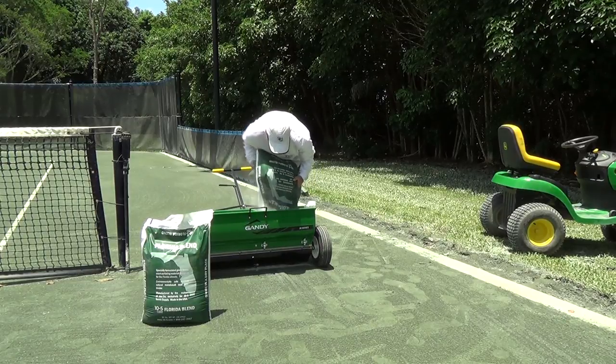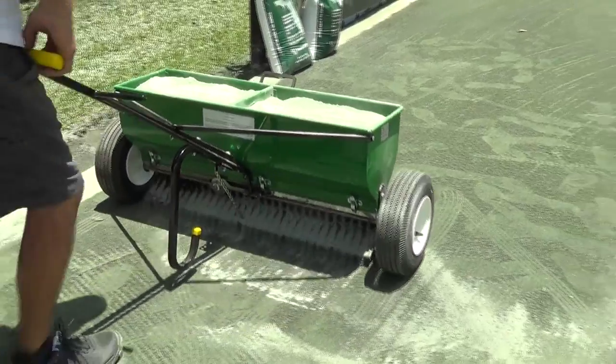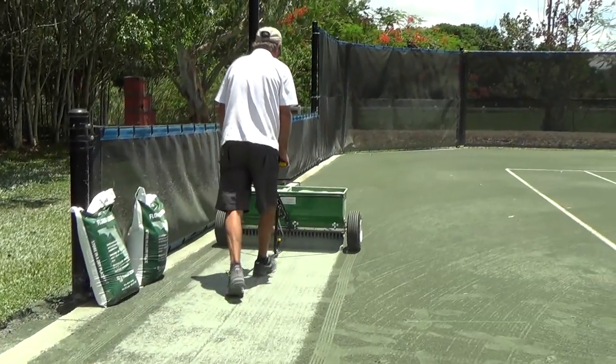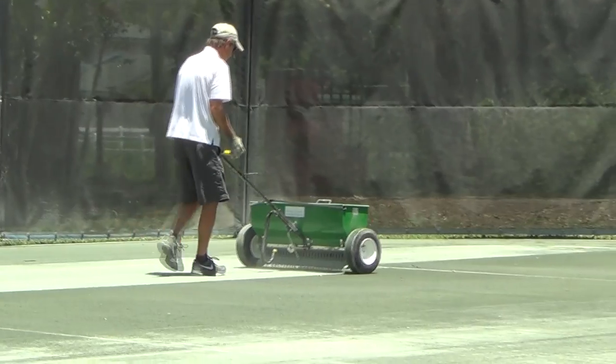Empty two bags of 80-pound Hartrue material into a drop spreader. Open the drop spreader and walk at an even pace over the court until the material is completely emptied from the bin. Repeat this process until you have added four bags of material to each side of the court.